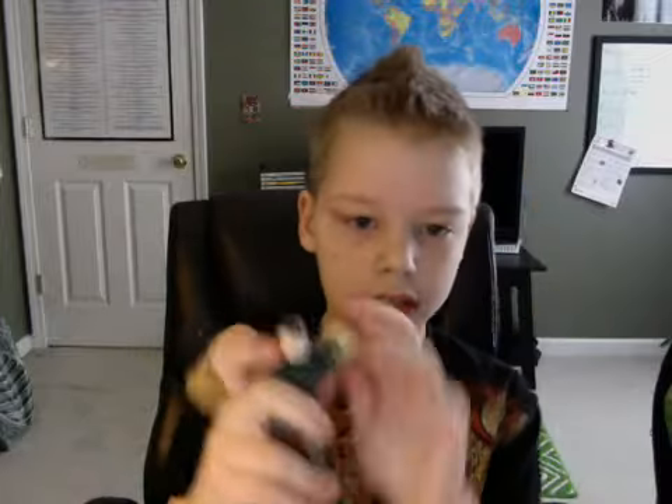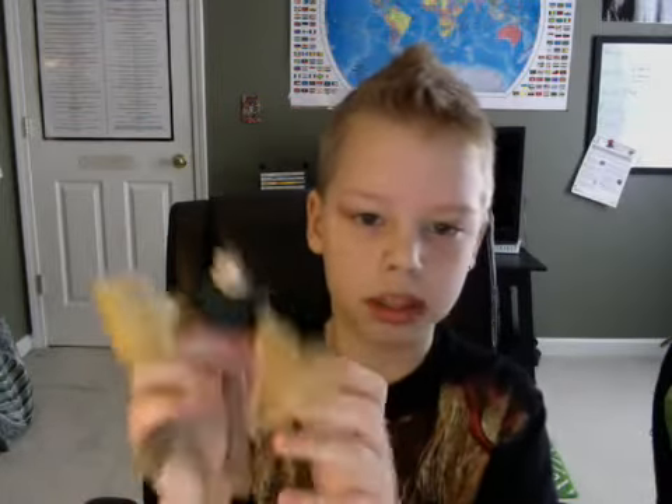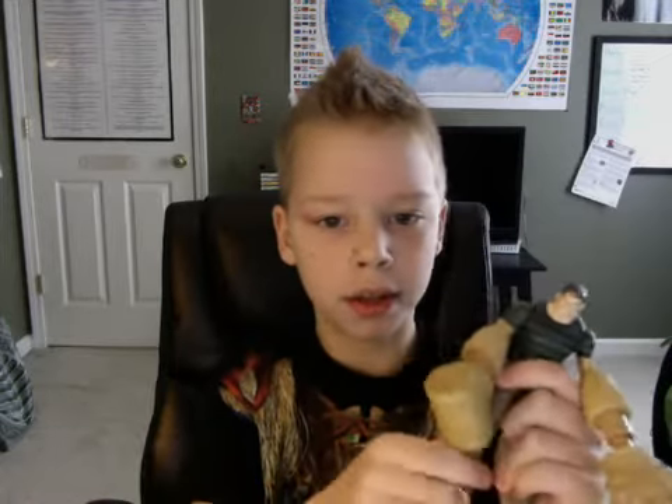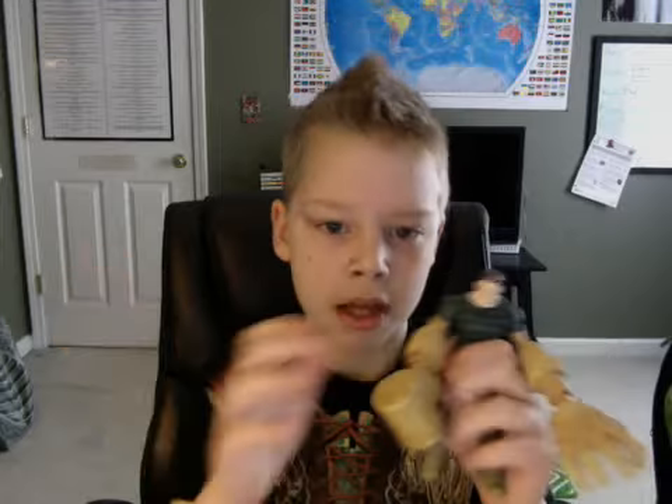Then I have Sandman — I used him for my contest entry Red Mask Animation. He's not really good on the articulation part but he's cool, I guess.